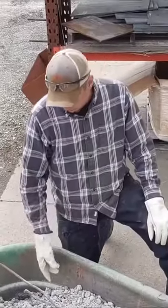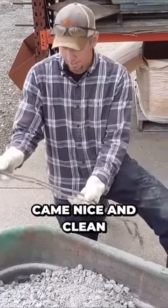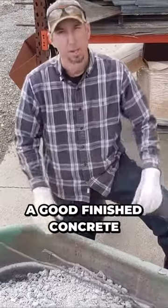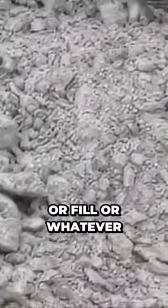Alright, here's those two concrete curbs and you can see those pieces of cable — they crushed right out of it, came nice and clean. And now we have a good finished concrete product that we can use for base or fill or whatever.